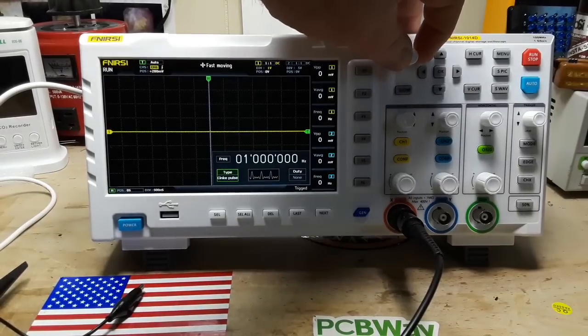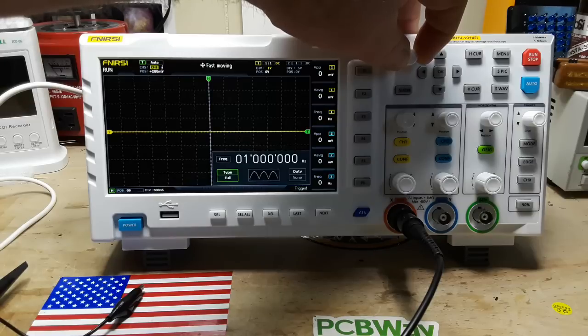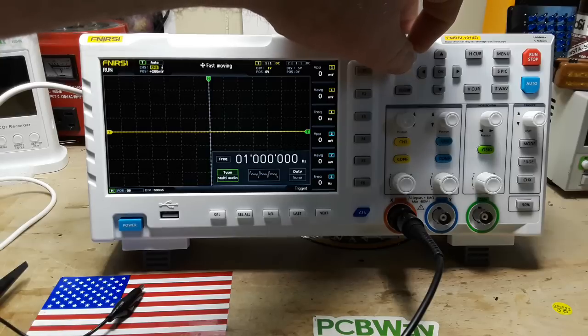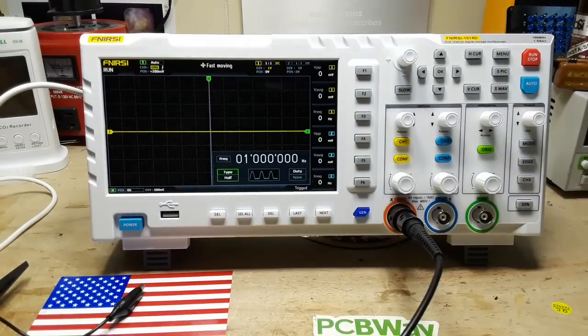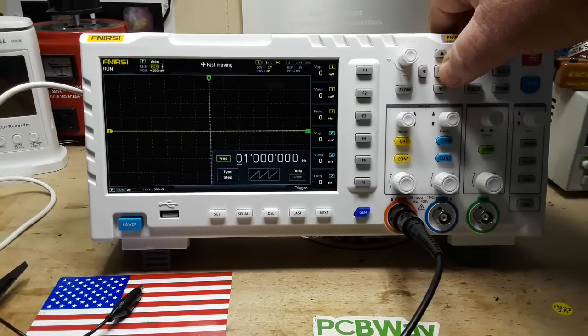Look at that! So we have: sine wave, square wave, triangle, sawtooth, step, half and full rectifications, exponential, logarithmic, exponential-logarithmic, and square root waveforms. Those are some very cool options. And you can also control duty cycle and frequency.